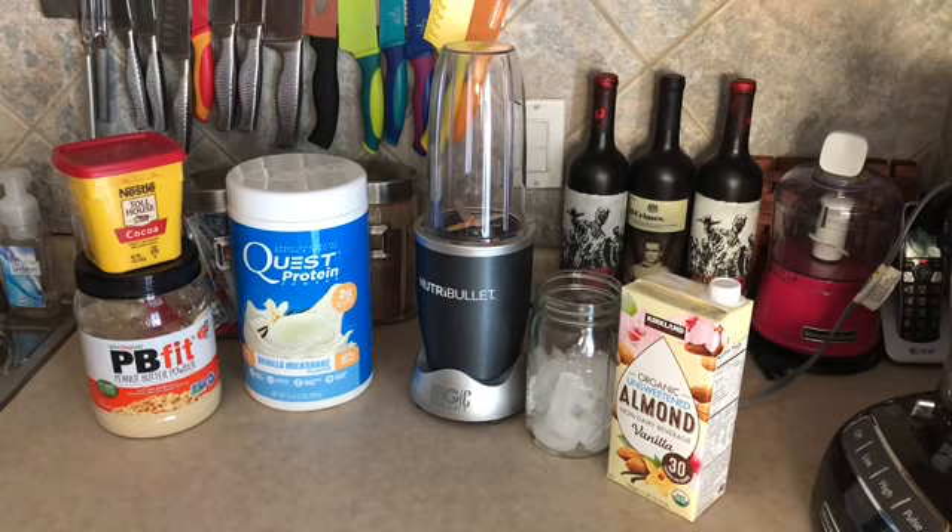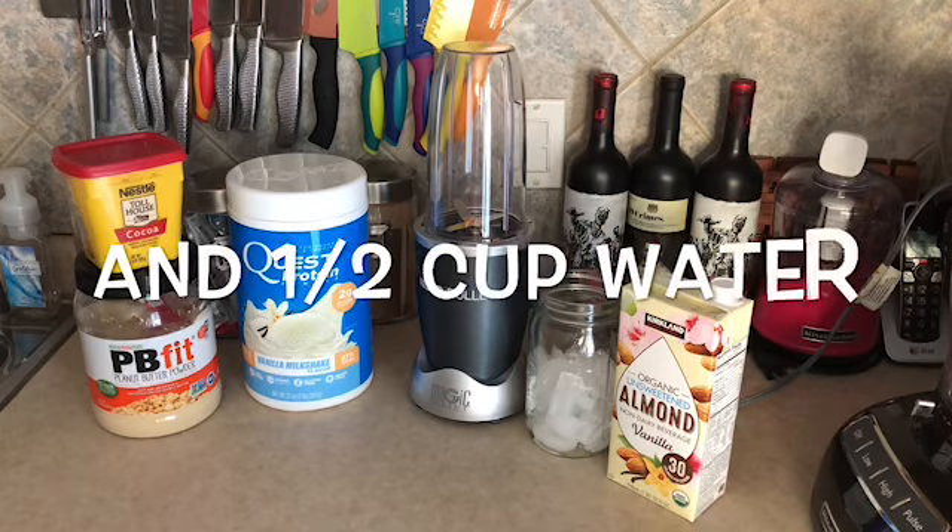You're going to use one scoop of the Quest protein powder, one and a half to two tablespoons of the PB Fit, one teaspoon of the cocoa powder, a half cup of unsweetened vanilla almond milk, and some ice.